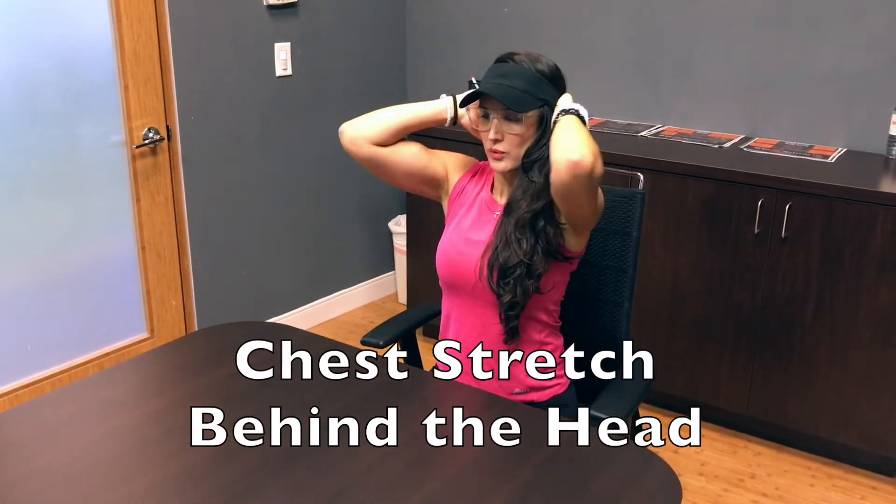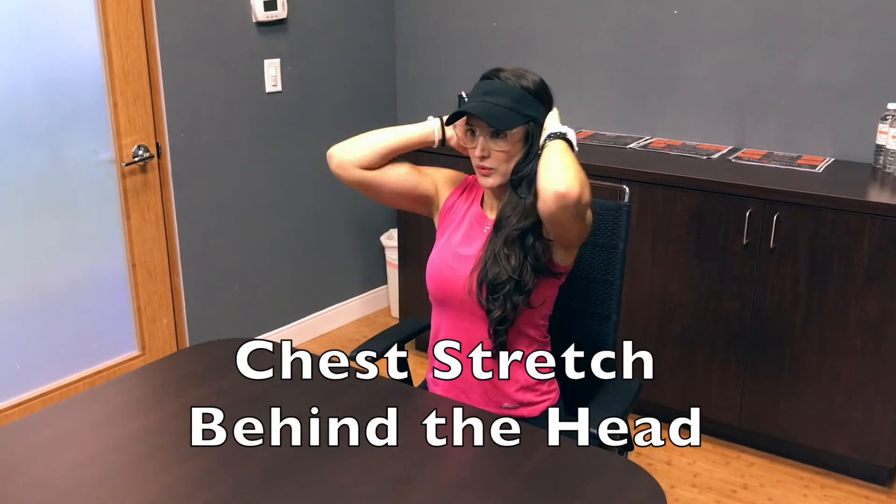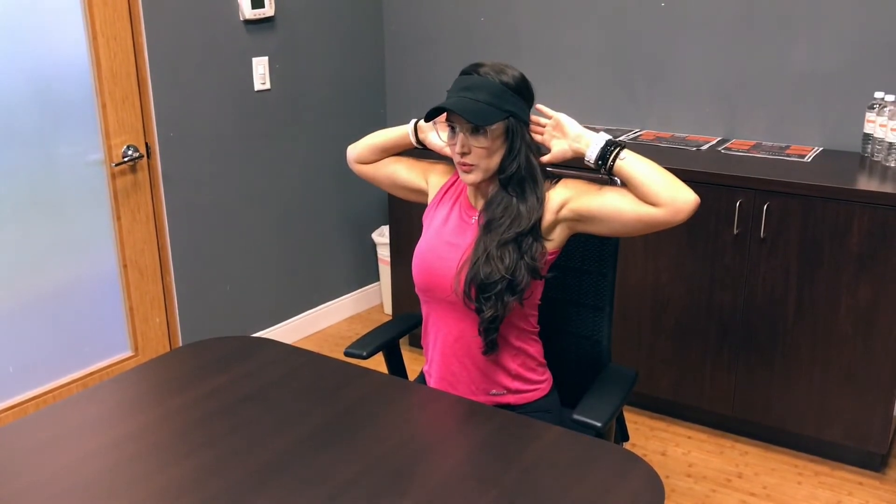Improve your posture and your golf swing rotation with this behind-the-head stretch. Put your arms behind the head, squeeze your shoulder blades together and down, and push your elbows back. You can hold for 30 seconds or make it more dynamic by opening and closing your arms.